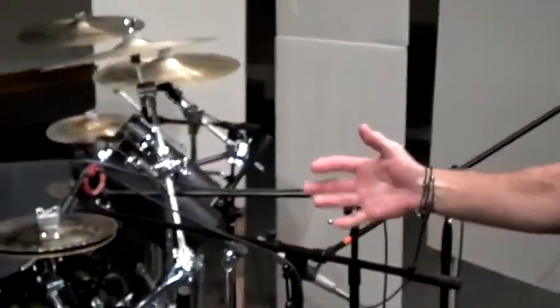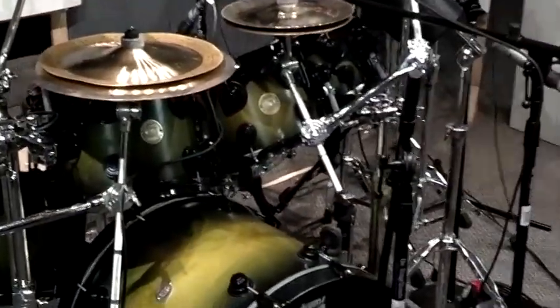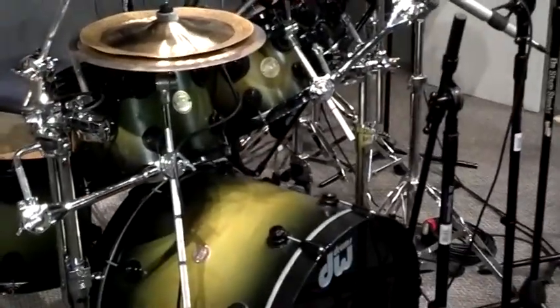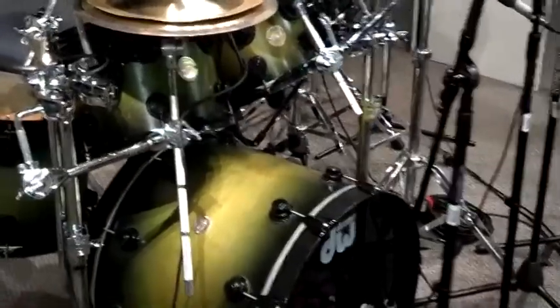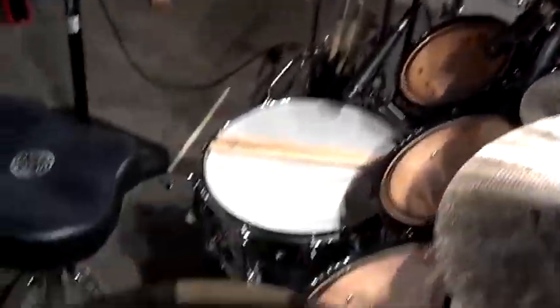I love green — green's my favorite color, so I actually picked this out custom made. It's the Collector Series. It's more of a Fusion-type setup, because I have an 8, 10, 12, 14, 16 inch toms, and they're all birch, so I get a lot of attack.